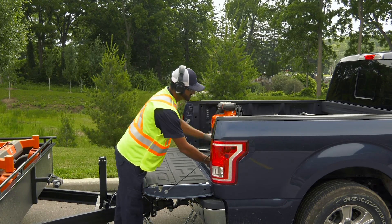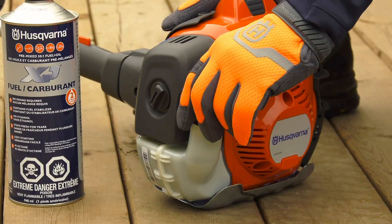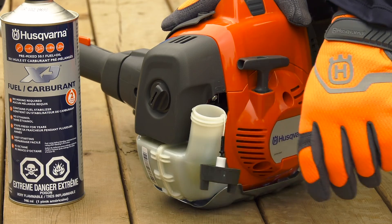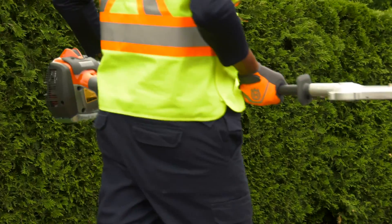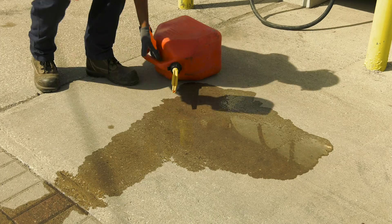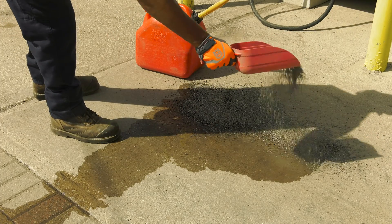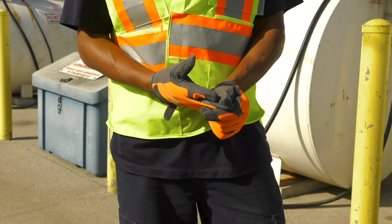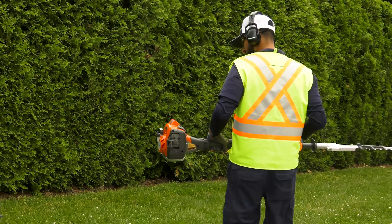Make sure you fuel the trimmer in a well-ventilated area. Do not add fuel indoors. Fumes from the gas are flammable and may be toxic if you breathe them in. When refueling, open the cap slowly so that any excess pressure is released gradually. Tighten the fuel cap carefully after refueling. Always move the machine away from the refueling area before starting. Use a fuel container with an anti-spill valve. If you have spilled fuel, wipe it off with an approved oil-soaked product and allow the remaining fuel to evaporate. Make sure you clean the area around the fuel cap. If you spill gas or oil on your clothes, change them. Never start the trimmer near spilled fuel.